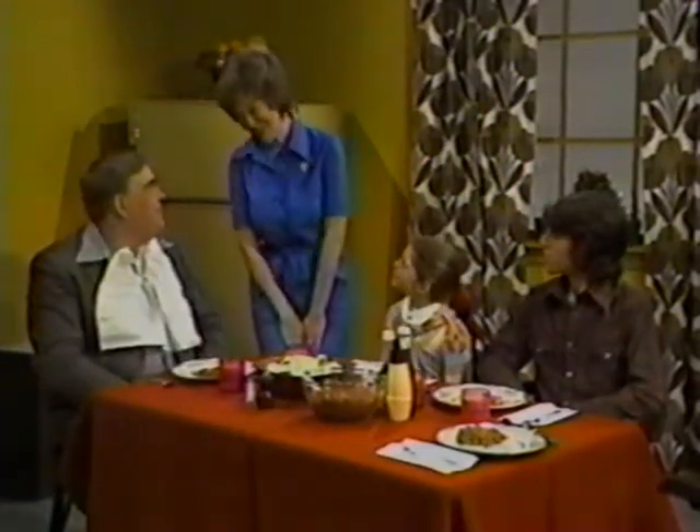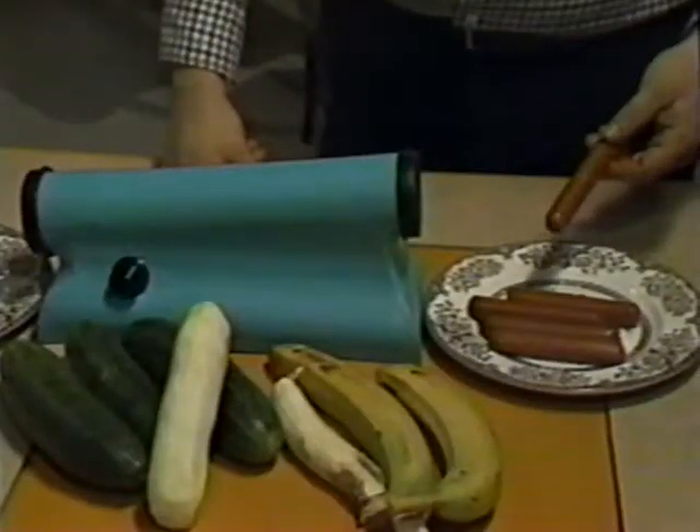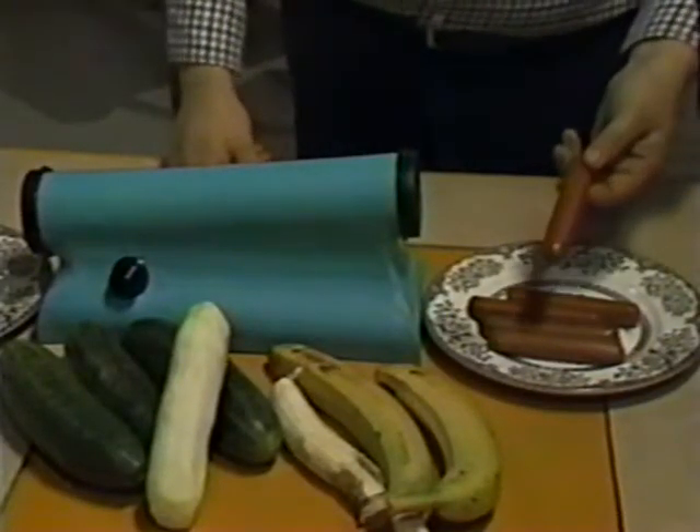Honey, today I'm going to skin your wiener. Skin my wiener? Sure, with the new Ronco Wiener Skinner. Yes, some people claim that wiener's nutrition is all in the skin. But try living off the skin for a week and you'll see why you need the Ronco Wiener Skinner.